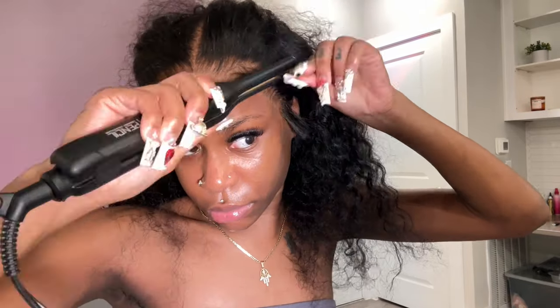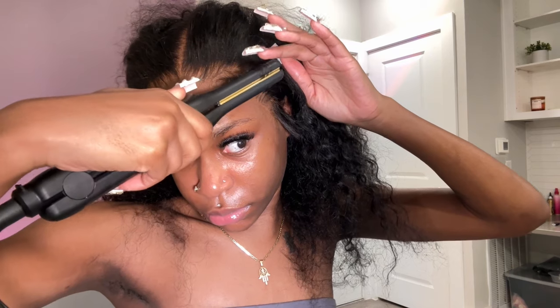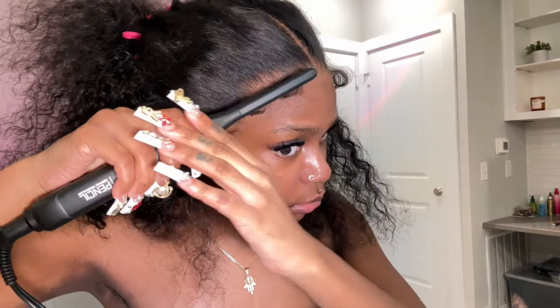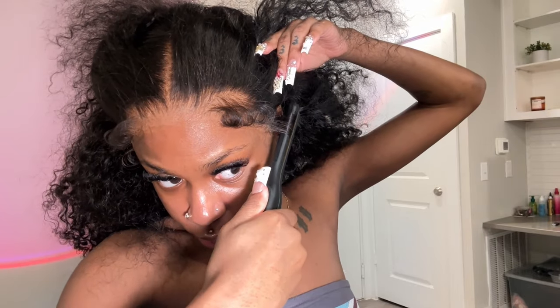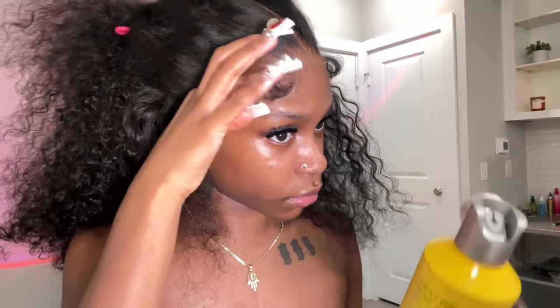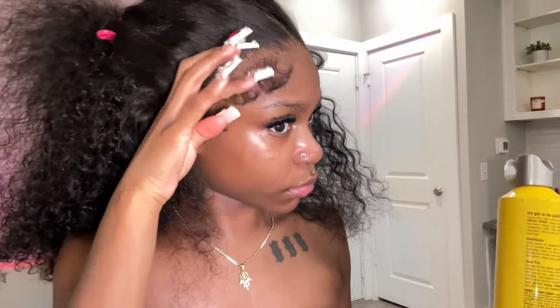I'm bumping the edges under and taking two sections because that's just going to make it look really good — it gives extra oomph and a more fluffy effect when you go in with two sections. I'm going over what I did to make sure it's really bumped. Bumping your edges just literally elevates them so freaking much.